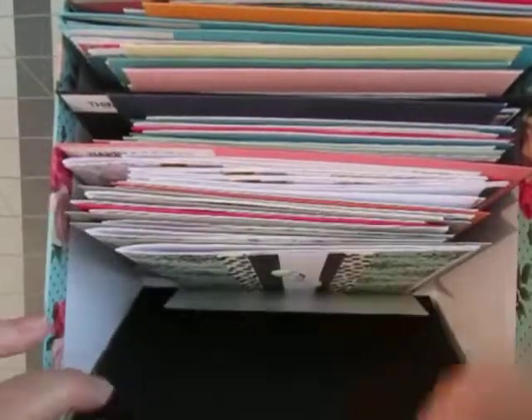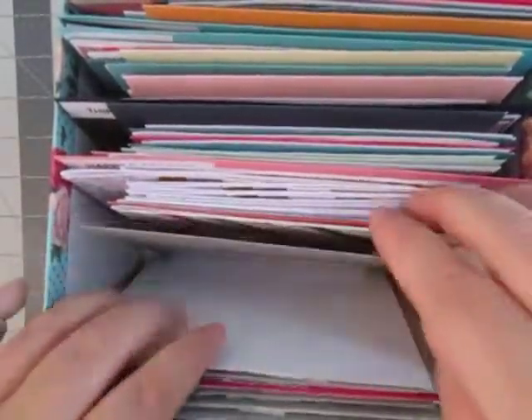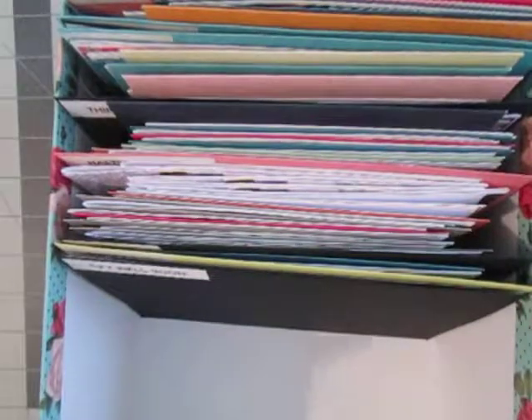I'm not sure if you can see these cards. Not only did I put the cards in here and get them organized, I put envelopes with them too, so I could just grab and go. For instance, sympathy cards — usually sympathy is last minute and you don't have a lot of time to get the card out, so I can just grab it and go. I would say about 75% of them have envelopes. I need to go buy more envelopes.